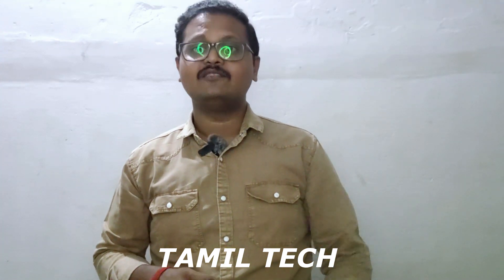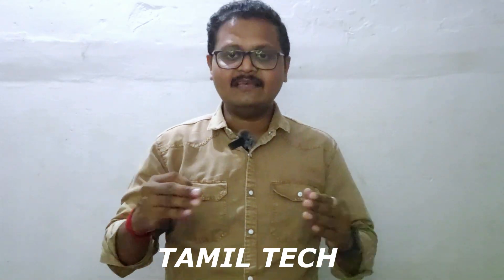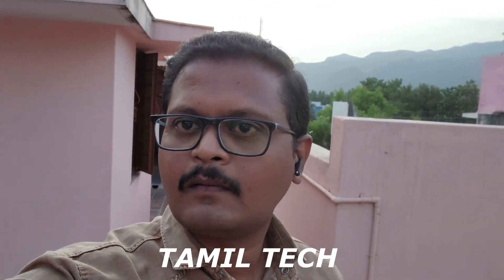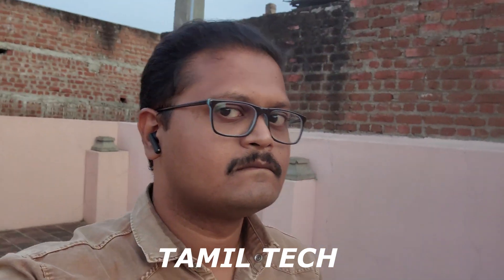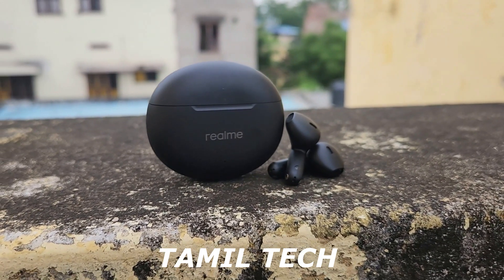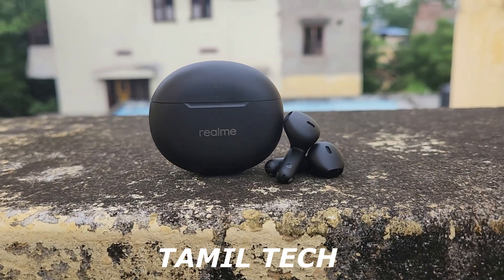The audio clarity is great for the pricing segment. However, there is some slight unwanted noise. The ENC on call quality can be a little irritating for some users. In terms of call quality, there are 4 mics in a single bud providing noise cancellation for calls. The call quality is great — even when travelling on a bike, wind noise is handled well.